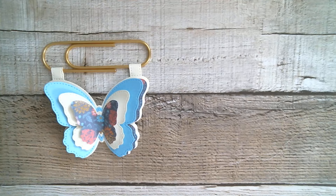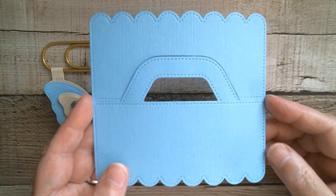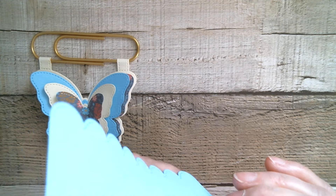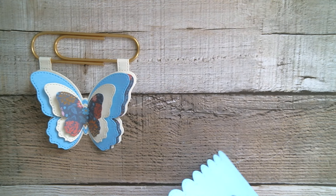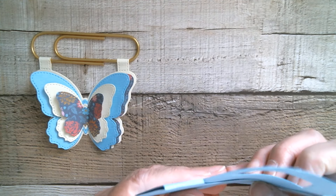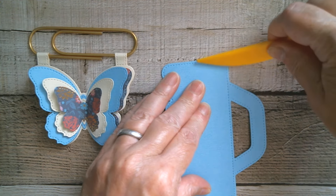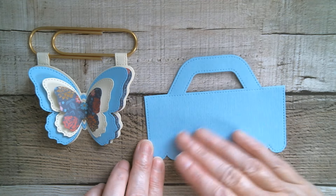Next up is the bag topper, and that too is really quick. All you need is a little bit of ephemera or whatever — I've just cut it out. You can see I've used the same blue cardstock here as the butterfly. I'm just folding over so I can still see my stitch lines, making sure my scallops are lined up and straight. As somebody reminded me the other day, you really should use your bone folder because it's professional — and I absolutely agree. So here we go — there's my bone folder; it's not covered in dust, I do use it sometimes. And you end up with your little bag topper.